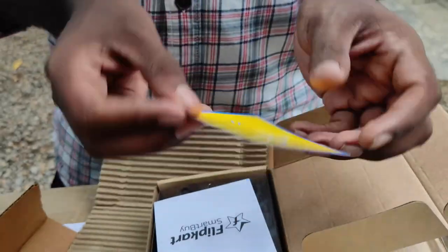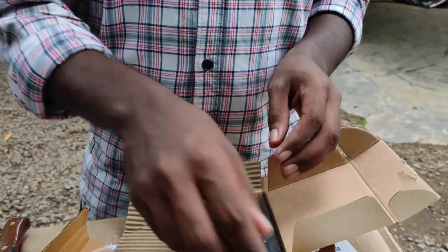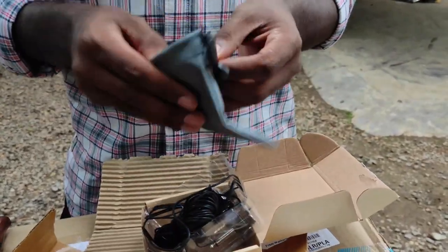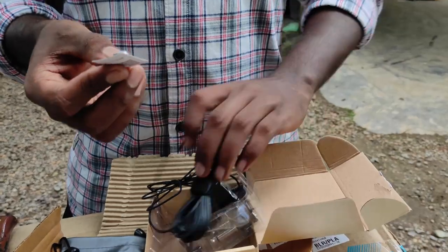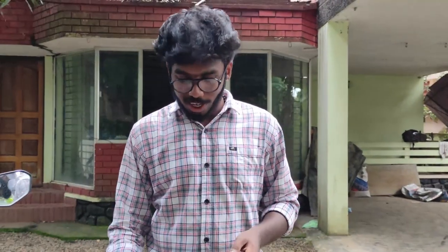Let's take the option. We are going to unbox it. Thank you so much for the flip card and Smartbuy. This is our mic. This is the cover of the mic. This is the battery. We also extract the mic. We are going to show you a video on the mic.